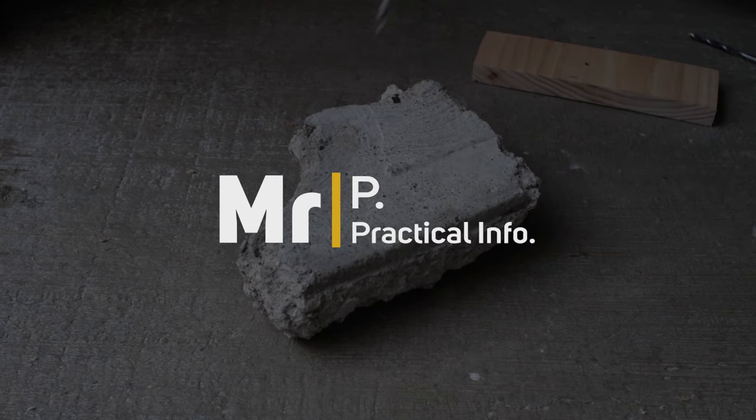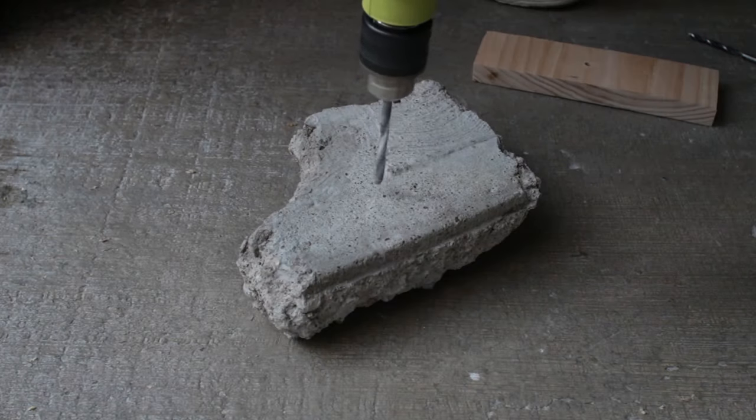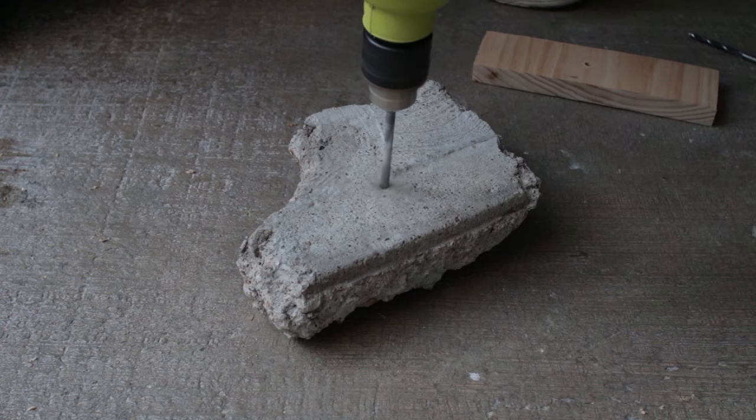How to fix loose wall plugs. Here I'm drilling a quarter inch hole, which is perfect for my wall plug.